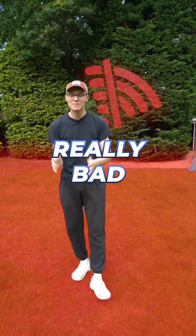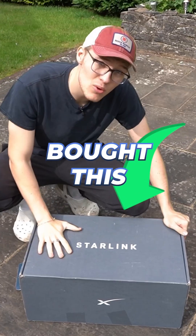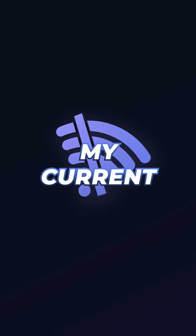The problem is the area I live in has really bad wifi, which sucks because my job as a content creator requires really fast wifi. So I bought this Starlink to see if it's good enough to replace my current internet.